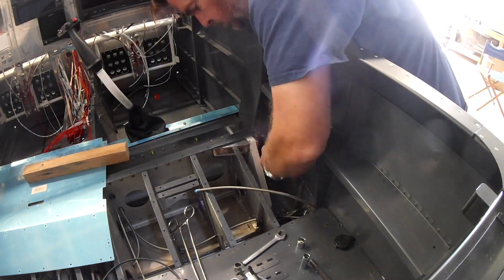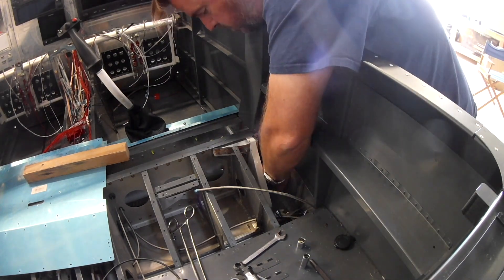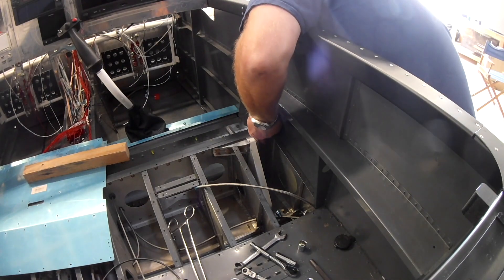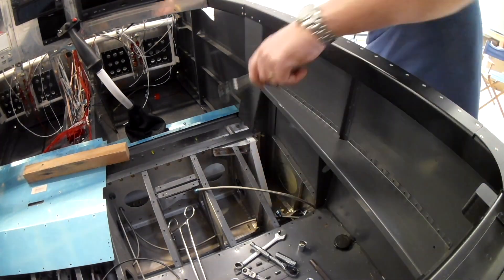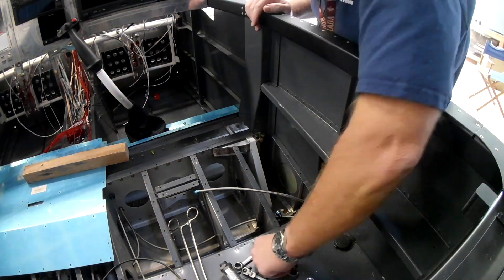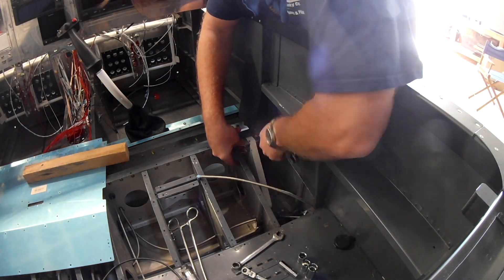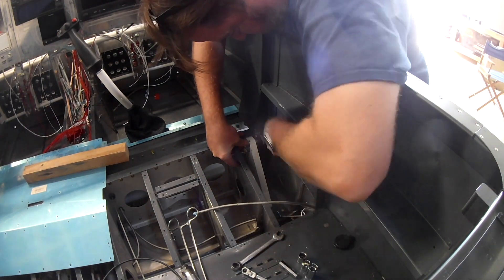Here I am trying to torque in that vertical bracket. The vertical bracket is held in place by one big bolt and two or three smaller bolts, just like the vertical bracket to the left of the gear leg. Here I am torquing in the main bolt.